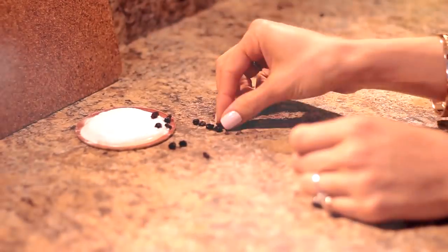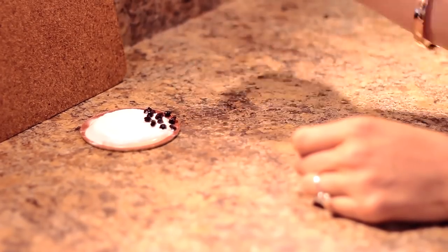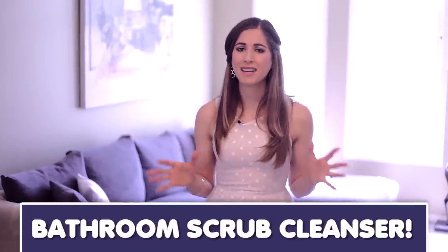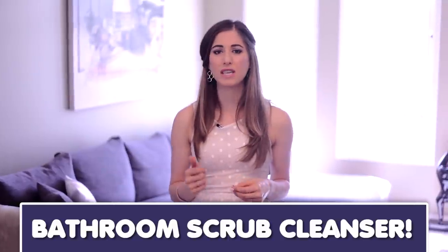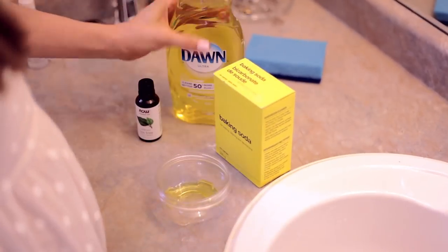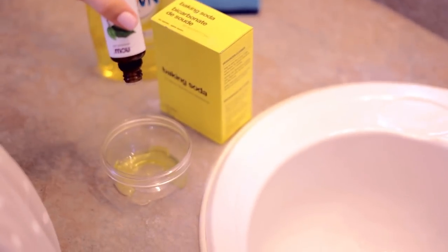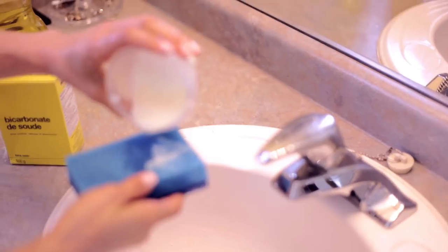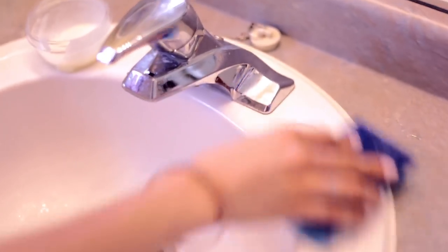Now because I don't have ants available, I will be using currants for demonstration purposes. This is an amazingly useful cleaner to use all around the bathroom — for sinks, tubs, tiles, and everything else. All it is is a teaspoon of dish liquid, a few drops of any antibacterial essential oil (I'm just going to use tea tree oil), and baking soda. Add enough water to make it into a gooey paste, then use a sponge to scour away any marks on bathroom surfaces. Rinse it well and then buff it to dry.